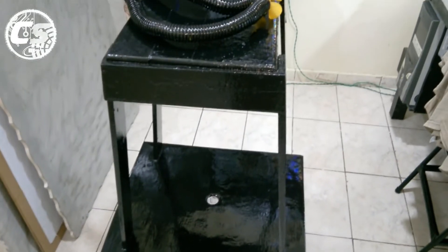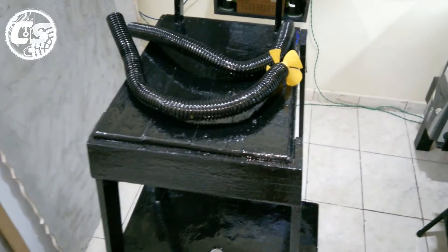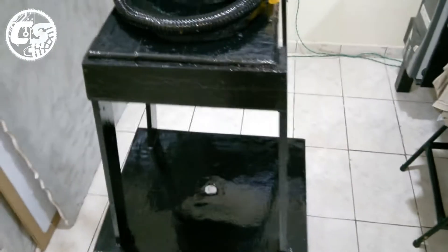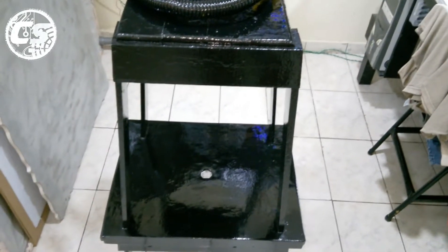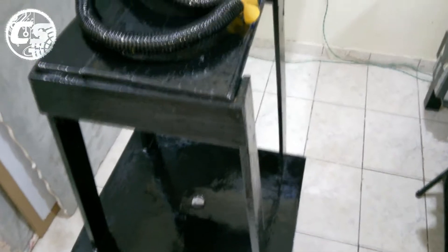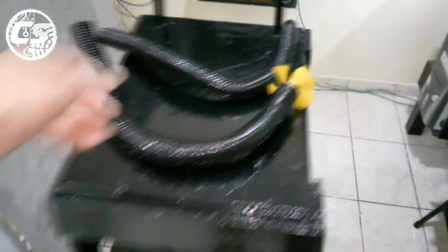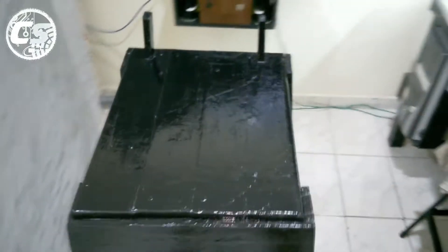E aí pessoal, tudo beleza? Aqui é Fábio do canal Cedras Service. Estou vindo aqui com mais um vídeo da nossa série Marcenaria e Artesanato. Nesse vídeo, como eu falei no vídeo anterior onde fiz a restauração da minha tico-tico de bancada Gama, eu irei mostrar o cavalete que eu fiz para colocar essa máquina tico-tico.